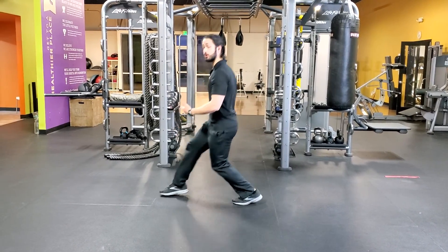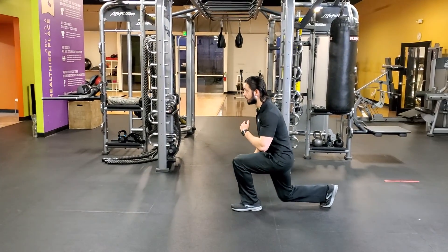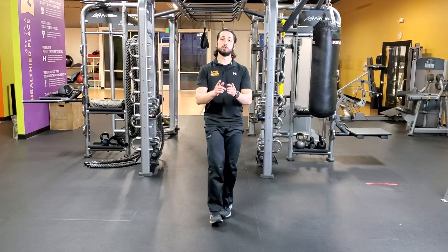If you need to, you can tap your foot between each rep, but the more fluid you get, the more difficult they'll become. Enjoy.